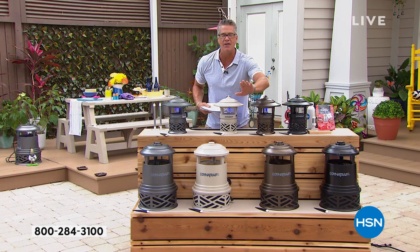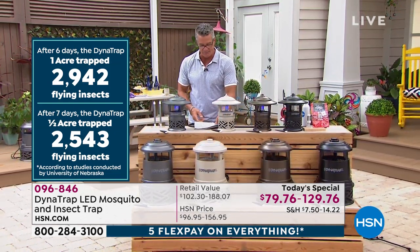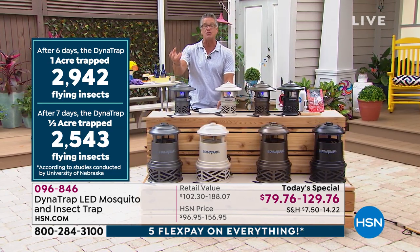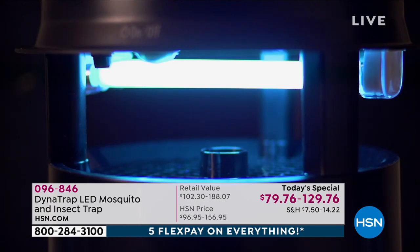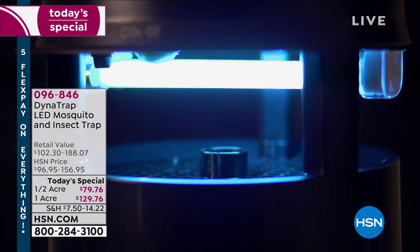There's only one way to really significantly reduce — I'm talking thousands and thousands of bugs, not in a week or a month but in a day — and that is Dynatrap. Dynatrap gives off the scent we give off, which is basically a carbon dioxide scent. It uses a UV LED bulb inside to also attract them. They're sucked in through a fan system. When they crowd around the Dynatrap, they go into a trap door, they can't get out, and they naturally perish. At the end of the week you dump it out.